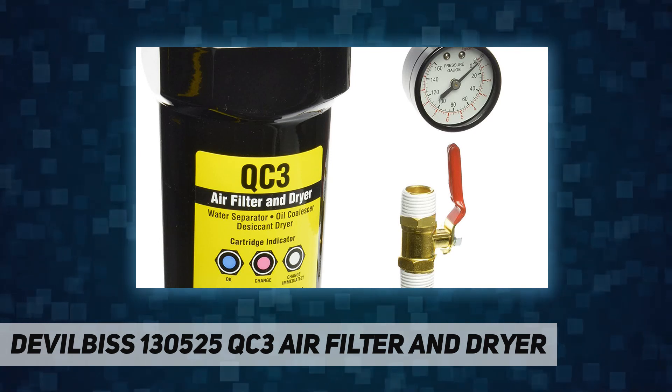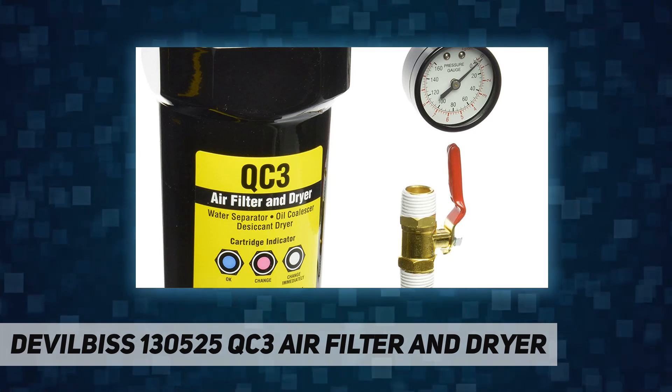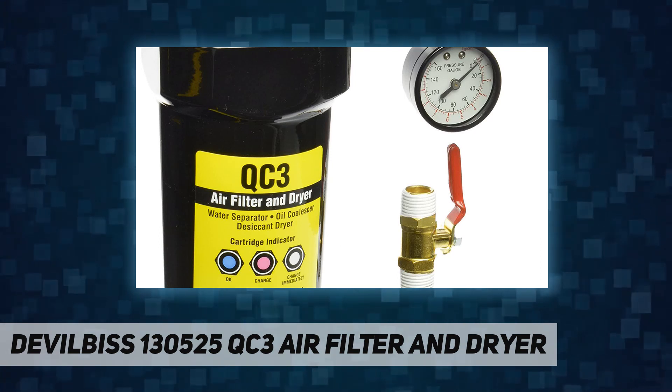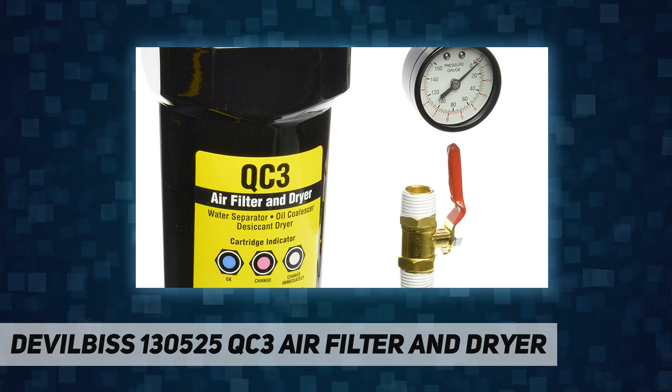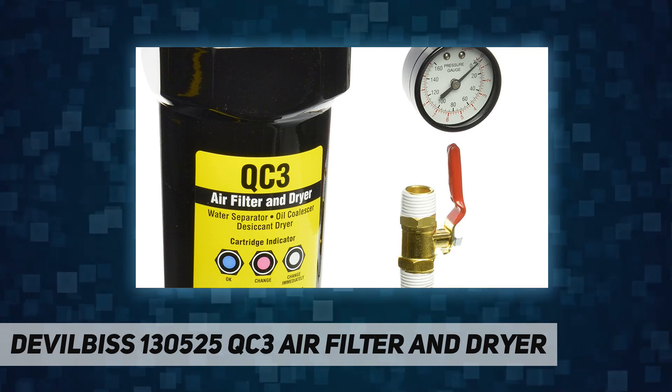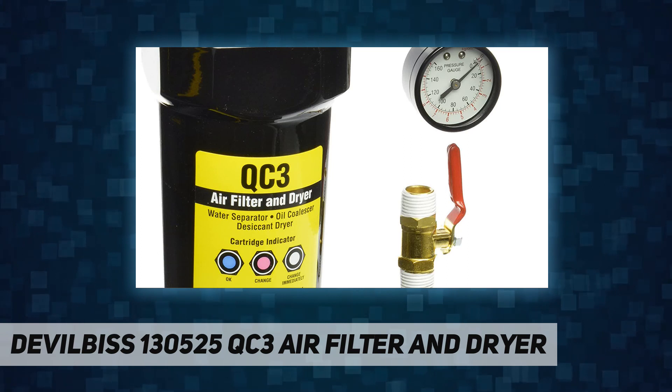The quick-change filter cartridge is easy to maintain, with larger filter media and longer-life desiccant than disposable dryers — 4x more filter area and 16x more desiccant.